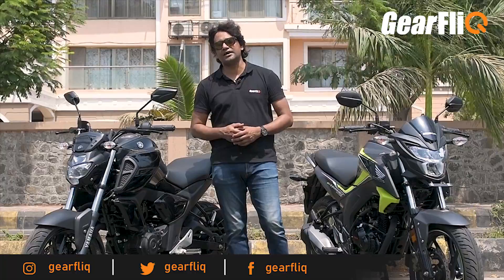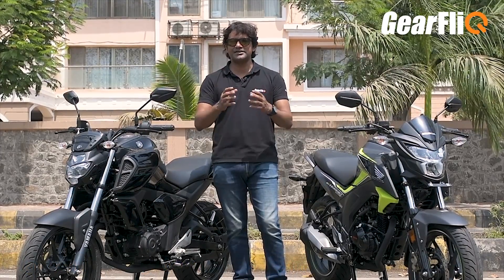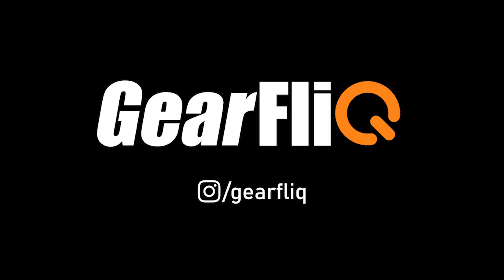How did you feel about this comparison? Let us know in the comments section, and also tell us which of these two bikes you want to buy. Like this video and share it with your friends. Subscribe to the Gear Flick channel and follow us on Instagram, Facebook, and Twitter. Ride safe and always wear your helmet.